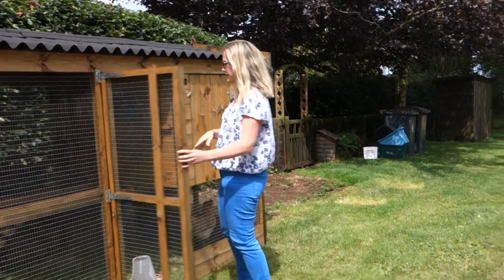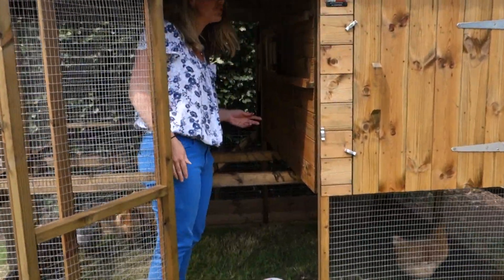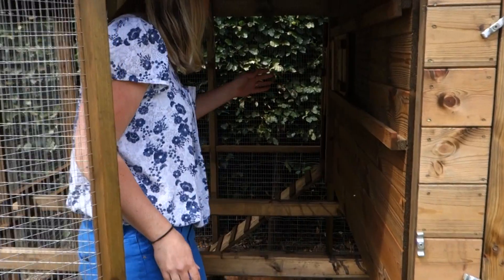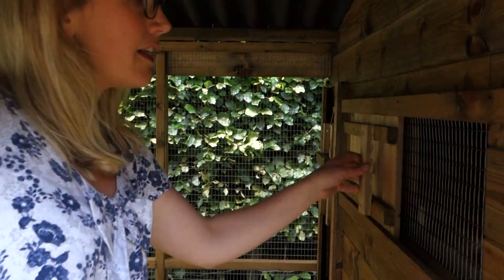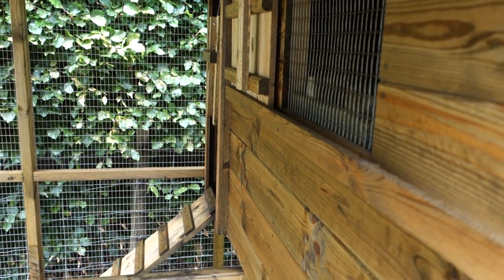There's a nice big door for you to get in so that you can go inside. I'm five foot seven, five foot eight, and I can stand fully upright in here. You can put the pophole down and there's a little sliding ventilation shutter there, and the ladder for the chickens to go up and down.